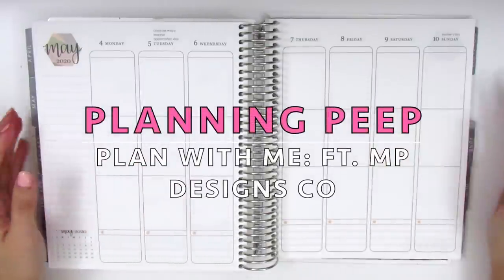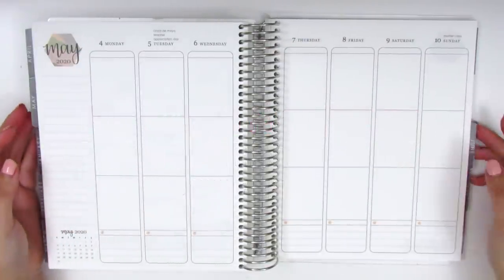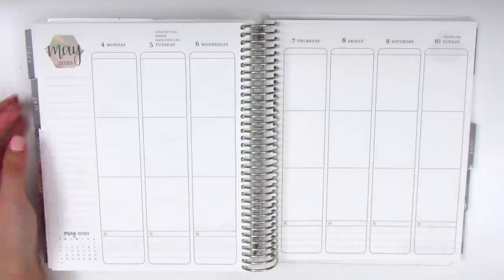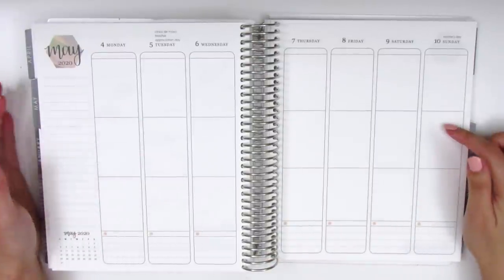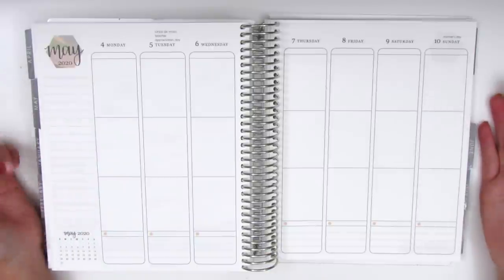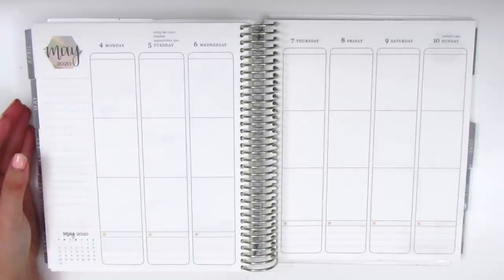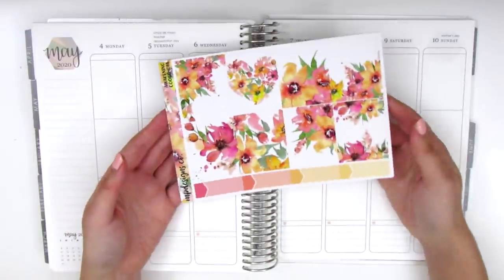Hi everyone, this is Sheri from Planning Peep and welcome back to my channel. Today I'm going to be memory planning and this is for the week of May 4th through the 10th, which was eventful because it was Cinco de Mayo, Teacher's Appreciation Week, and also Mother's Day. So we had a lot going on this week and I'm going to be using this kit from MP Designs Co.